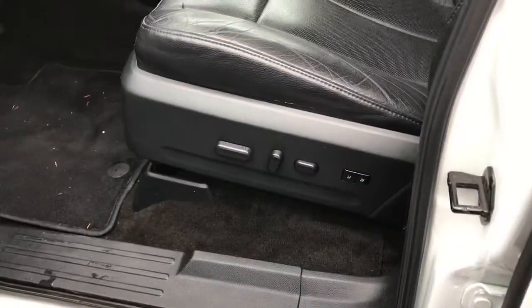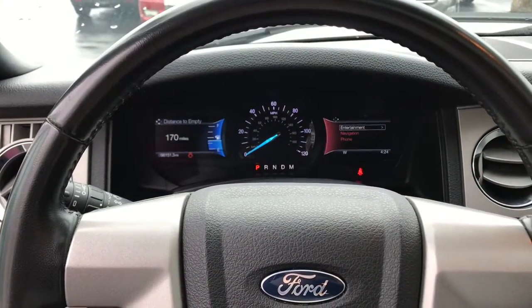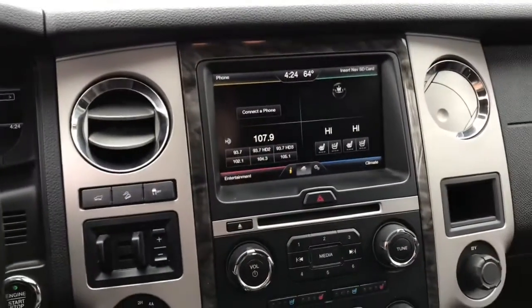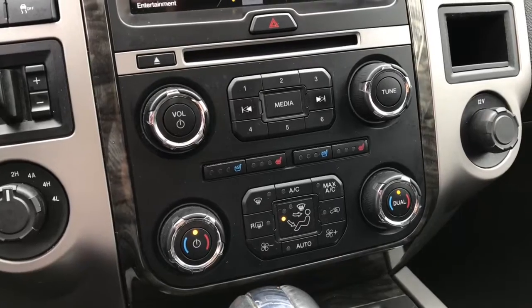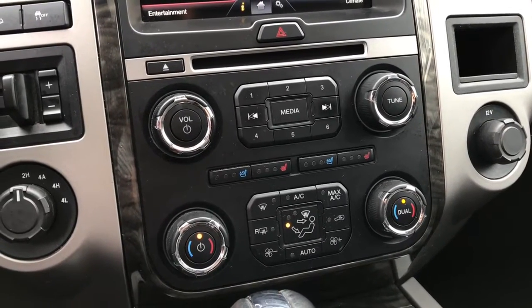As we take a look inside, you've got your leather interior all the way back. This also will come with all-way power seating and a sunroof. Since this is the Limited trim, you do have your push-to-start right there as well as the SYNC 3 system, which is all going to be touch screen.